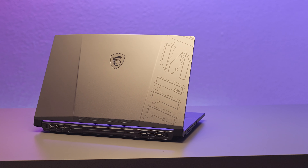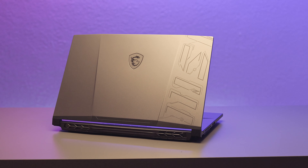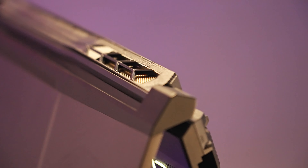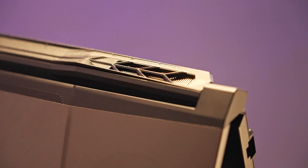The new Pulse 17 and 15 B13V comes with a stronger sci-fi style outlook. The titanium gray metal armor and contour lines are perfect for those who love a sturdy and futuristic design.